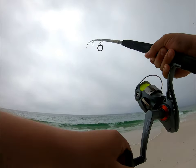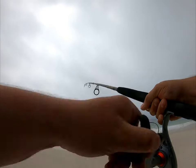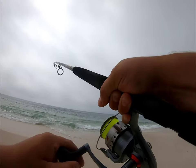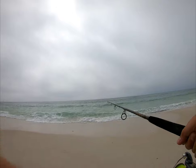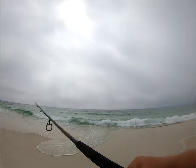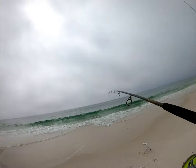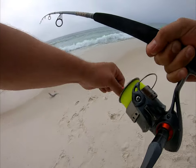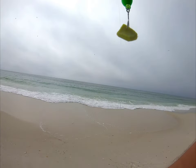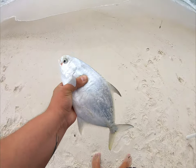Is he swimming in it? Yeah, there he is! And I'm doubled up here — pump one. Nice little pompano!